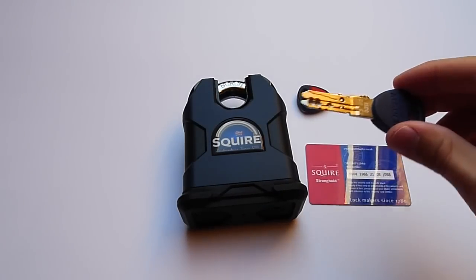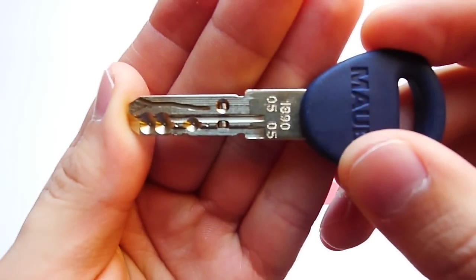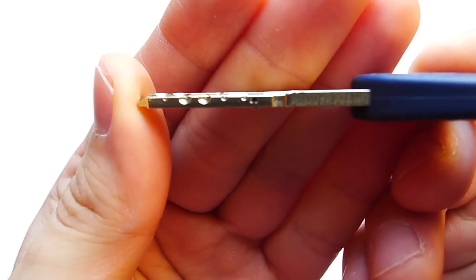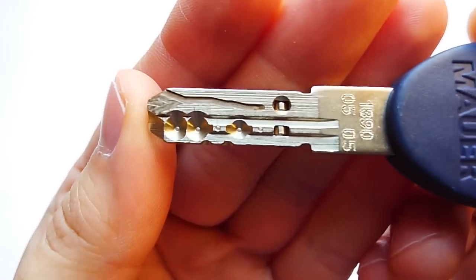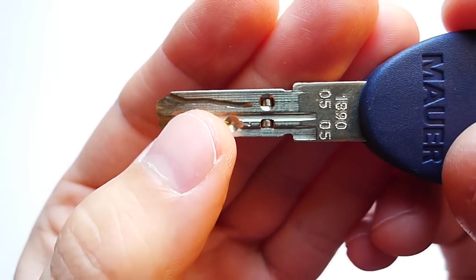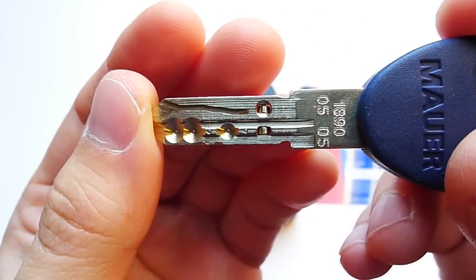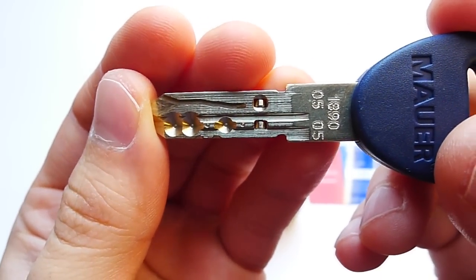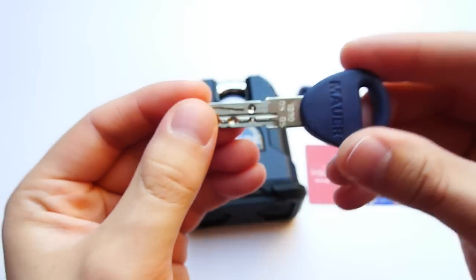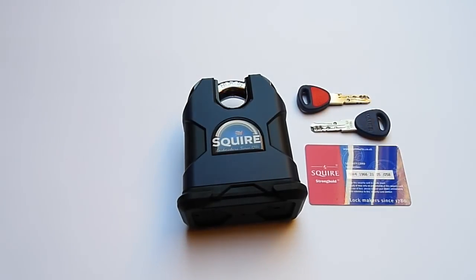The NW4 cylinder made by Mauer is a high-security wave dimple cylinder. It features both active pins at the bottom, inactive pins, and security wafers in a second row. In addition to that, it has an interactive element within the key, which will make duplication more difficult. I will make a more detailed video about the NW4 cylinder later.